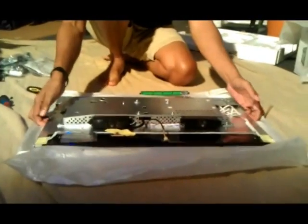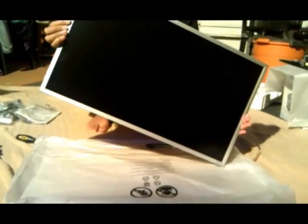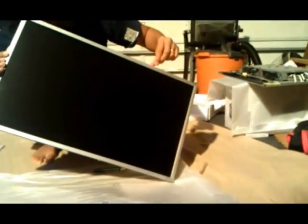Now if you look at the LCD, you'll see that we have only about a half inch going around the edge, which we can then overlap when we put the monitors together.